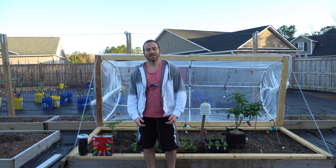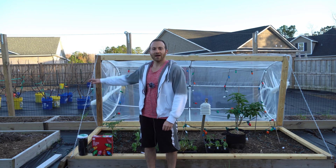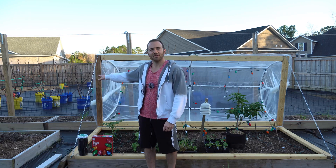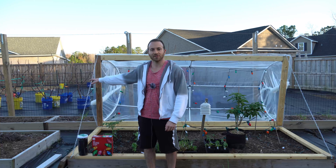Good evening gardeners. It is Wednesday, December 23rd, and today I'm going to beef up the hinged hoop house behind me because we have a severe cold front coming in on Christmas day.